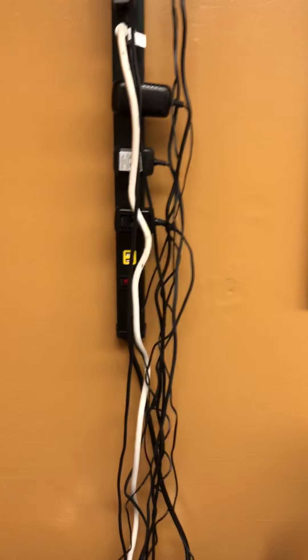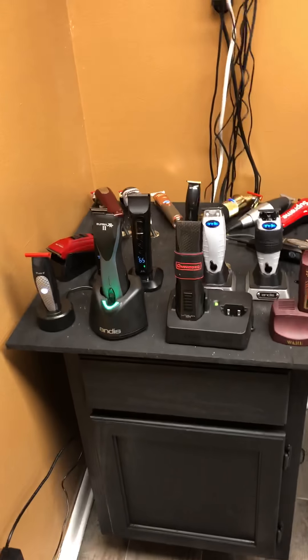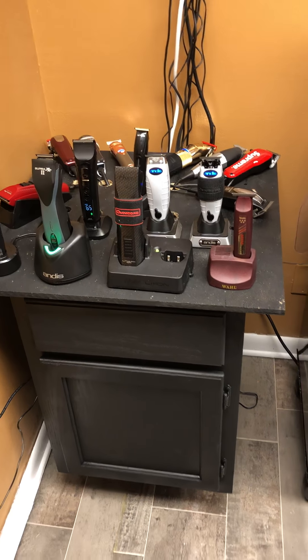Drilled a hole in the back and went from there. Now I think I'm going to coil this whole thing up, or at least most of it up, so I ain't got to see that. I hate cords like that.